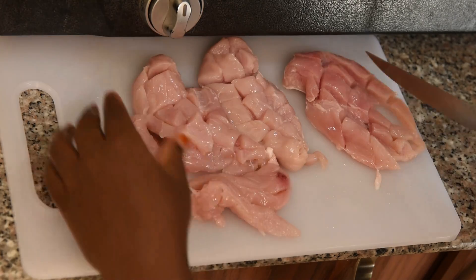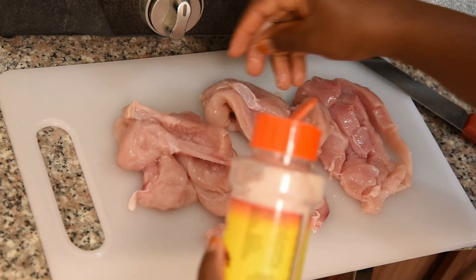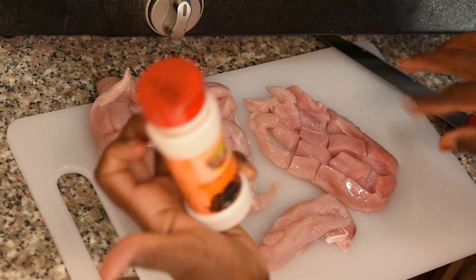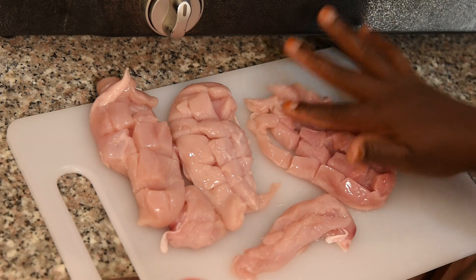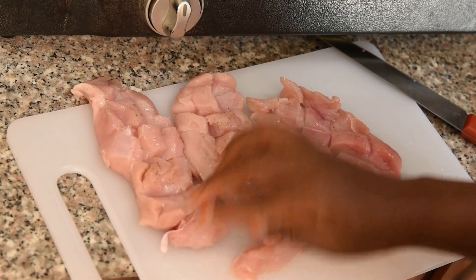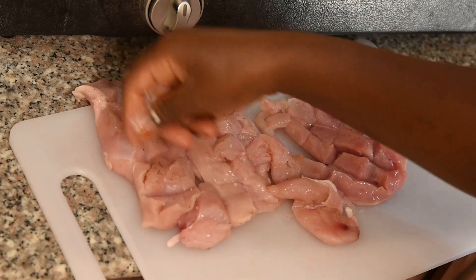Now I'm going to marinate our chicken breast. This is salt — I'm just going to apply it. Then we have black pepper; I'm also going to apply just a little to give a taste. And here I have meat tenderizer — I'm also going to add some of it on the chicken breast.